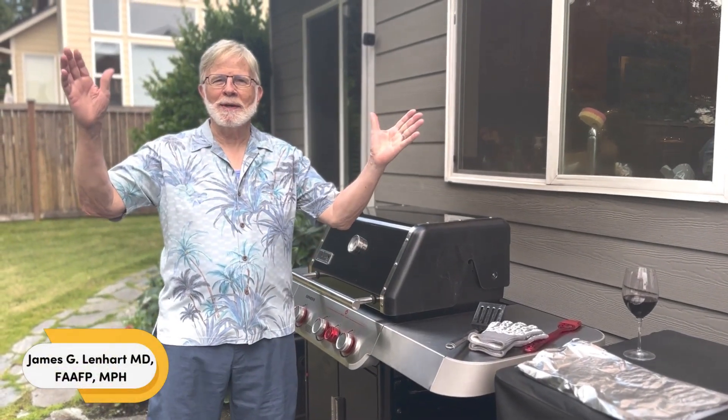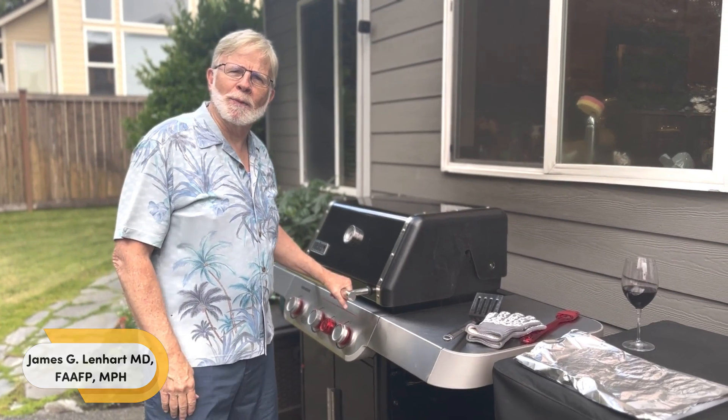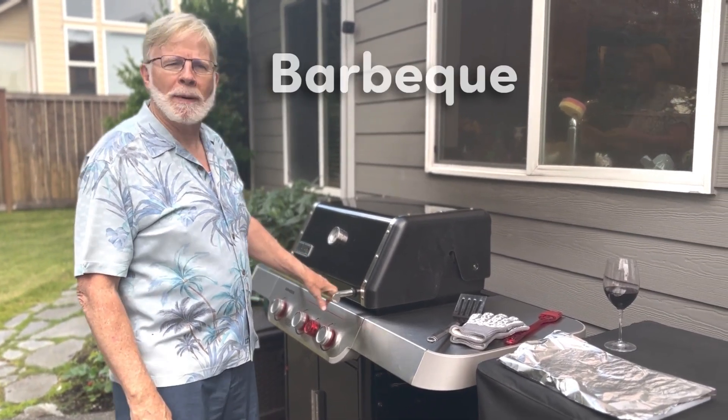Hey, it's Jocko Jim here. It's summertime, so living is easy, and today I'm going to give you some grilling tips. I'm going to talk with you about barbecuing.